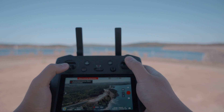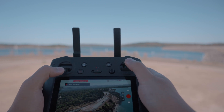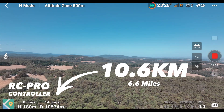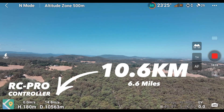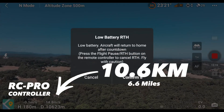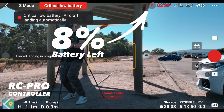Back to the range test results: the RC Pro controller reached 10.6 kilometers before the app told us to turn back. It was a close call — the Mavic 3 landed with only 8% battery remaining.